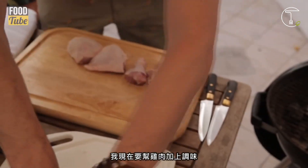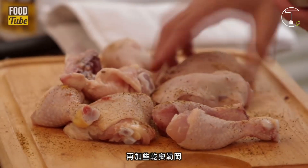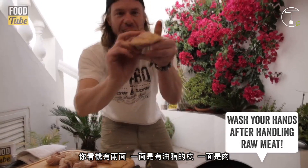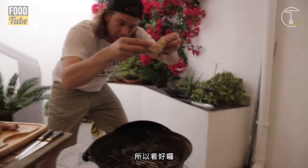So now we're gonna put a lovely rub on these — garlic granules, onion granules, salt, maybe a bit of brown sugar, some chilies, oregano. First tip when you're barbecuing: you've got the fat on one side and there's the meat. So you want to go fat side down when you first put the meat on the barbecue.